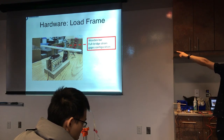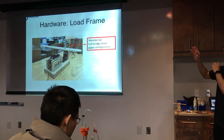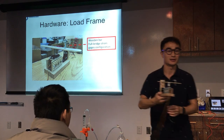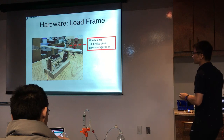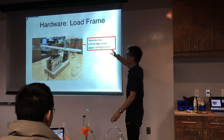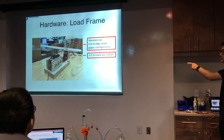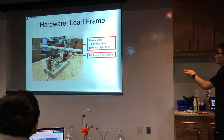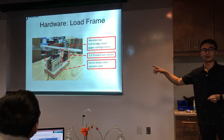This is the bar, and there is a full bridge strain gauge configuration attached to the wooden bar here. Maybe I can pass this around so everybody can see it. Here are the screen pages — I'll show you a picture later. And this is the 3D-printed bar holder that I printed as one of the homeworks in this course. And this is the servo motor and wooden arm, which is mounted in a bracket.